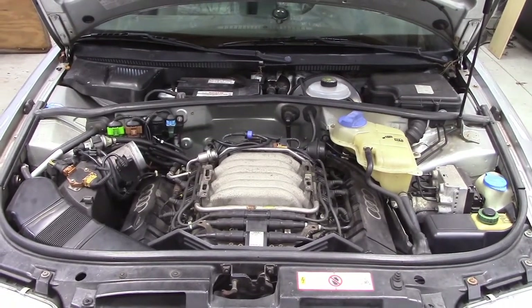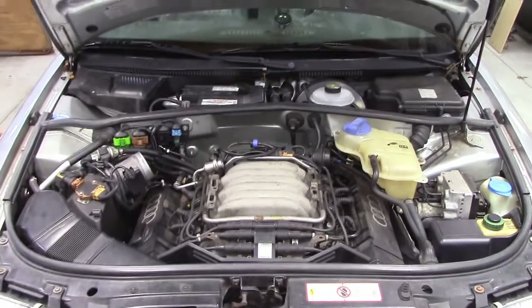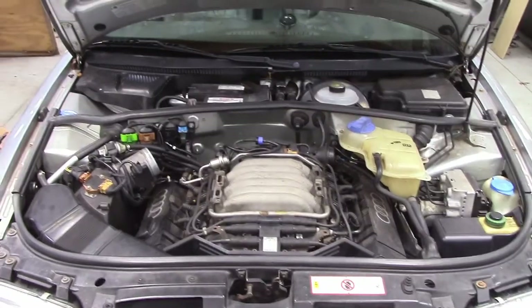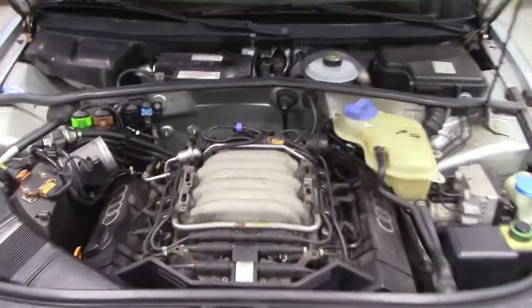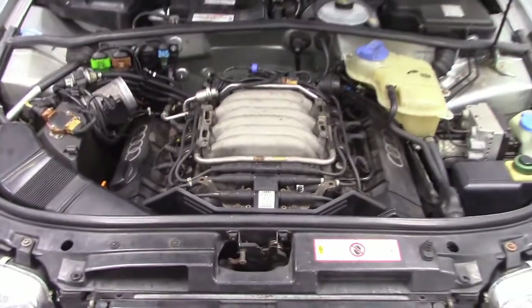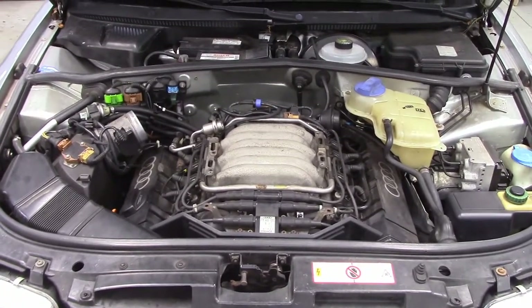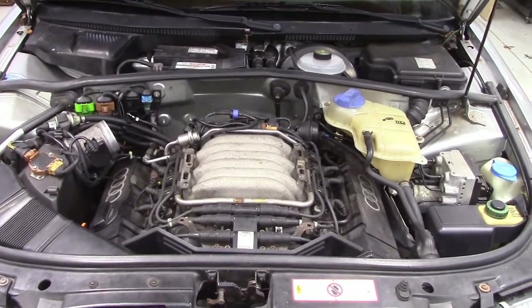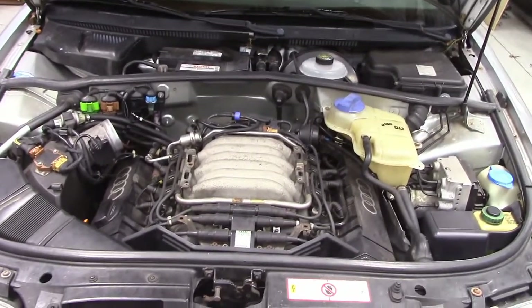Hey everybody, today I'm working on my '97 A4 Quattro with the 2.8 V6. The problem I'm having is that this thing is overheating, or the temperature gauge states that it's overheating — which is unusual. This thing has never overheated ever. I've had it for 13 years and the temperature gauge has been straight up at normal operating temperature forever. Today when I noticed it creeping to the right, it was like three quarters of the way to the right, which was alarming to me.